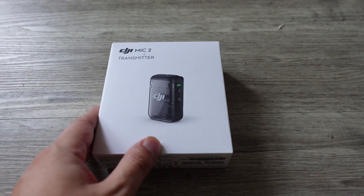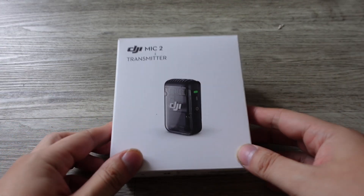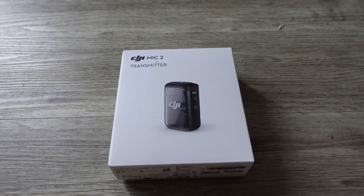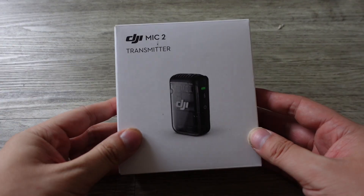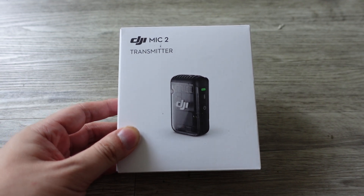So I just got the mic by itself. I wanted to get two mics because sometimes I might want to do podcasts and videos with a friend, and in those instances it's better to have two mics. So I just bought this one separately. If you get it separately by itself, it retails for about $100 US.